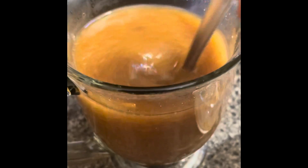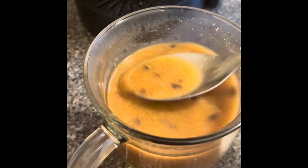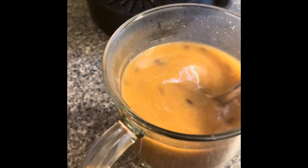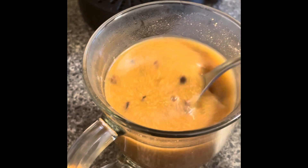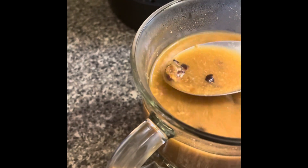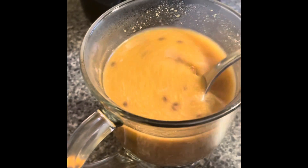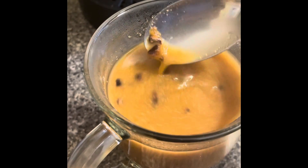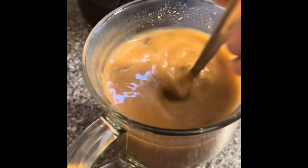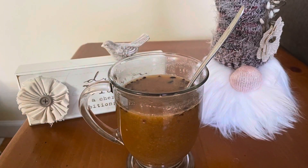Everything dissolves nicely into the coffee except the cacao chips. I know they make cacao powder — I might recommend that. They look like they're dissolving, but if you have powder that would be better.